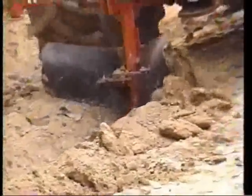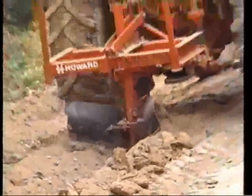TeraZyme is easy to use and is applied using standard road construction equipment.